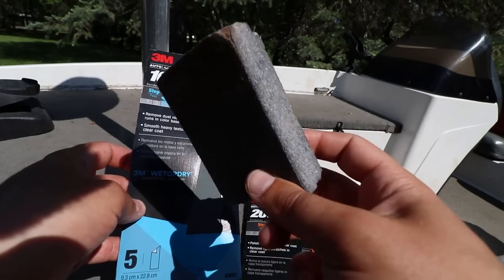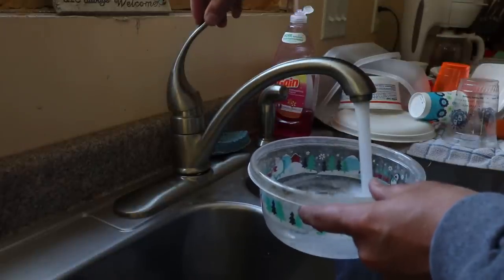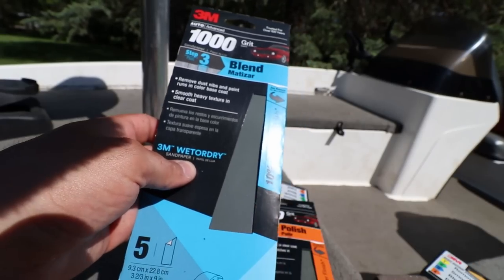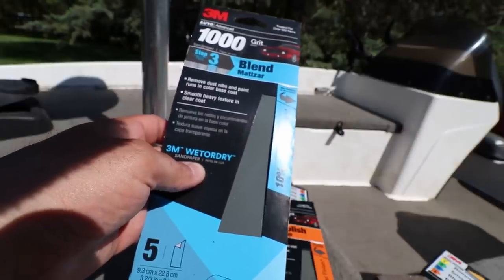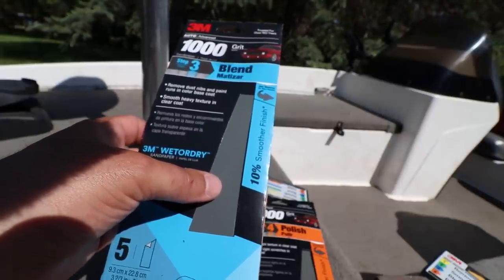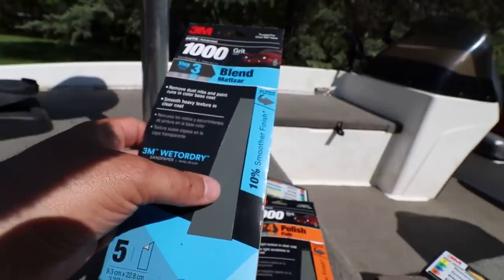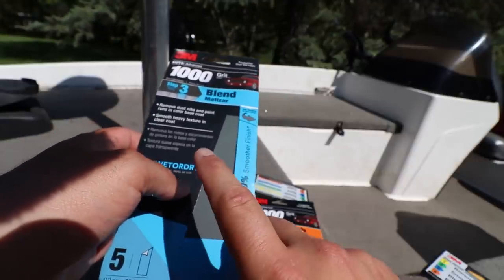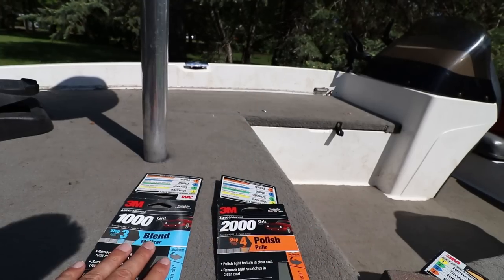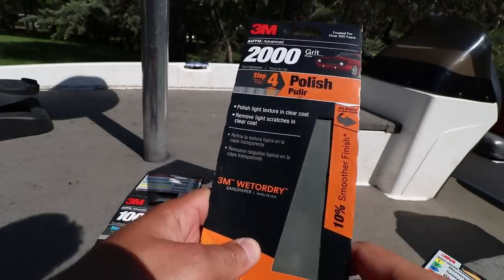And of course, a sanding sponge, some water, and a little bit of dish soap. The dish soap loosens up any of the clear coat stuff or any of the oxidation that gets caught in the sandpaper. I've done one side of my boat already and it works, so I do recommend using a little bit of dish soap. It helps the sandpaper glide a little better, and the soap really helps smooth out areas when you're using your higher-end grits.